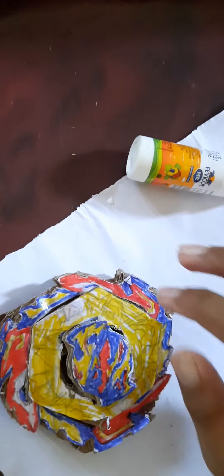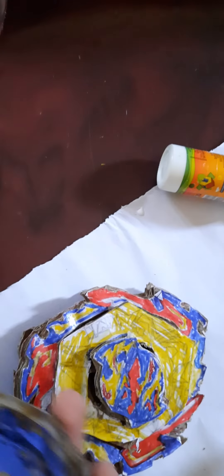The DB core burst hopper will come out when we launch it very hard. But I do not have the launcher - let me get my launcher. The Almighty is broken, as you can see the tip area is broken off.